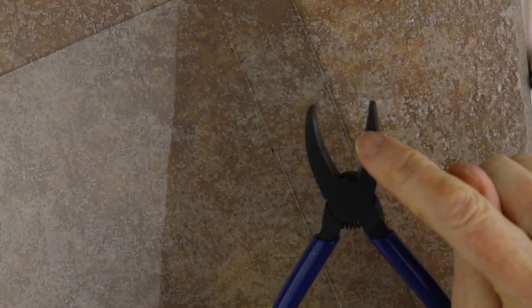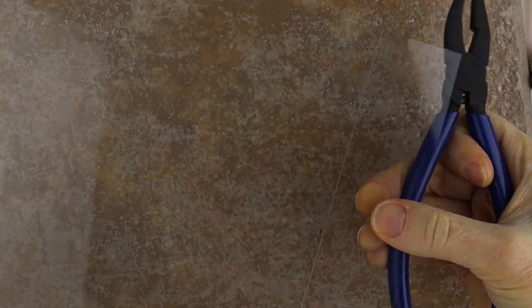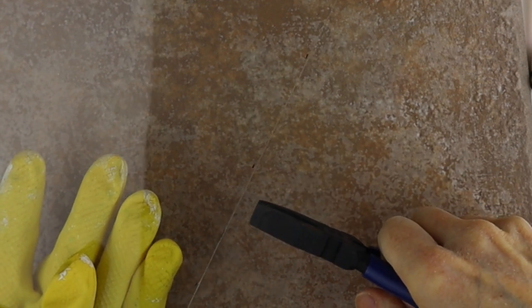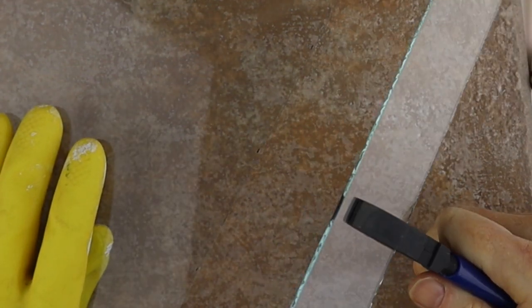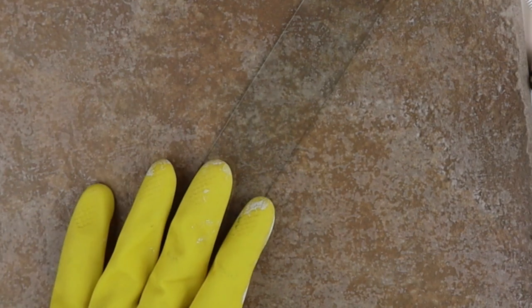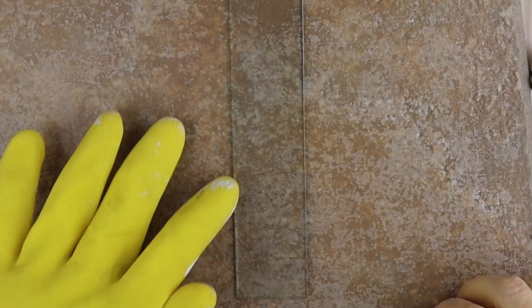We take the glass cutter and just do one fell swoop. These are actually called grozing pliers — there's a curved side and a flat side. You want the flat side on top, near where you've scored it, about a quarter inch away from the score line. Just stick that in there and bend it downward — it breaks. Be careful and wear gloves if you have them.